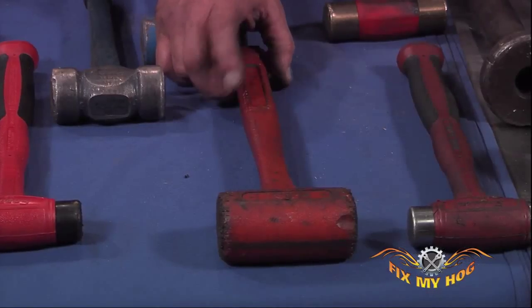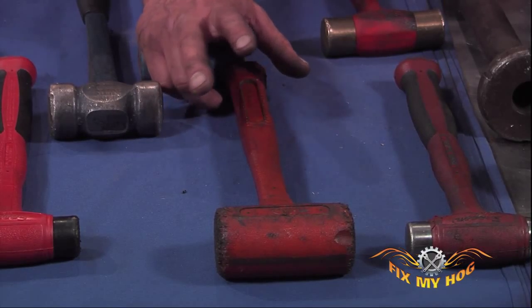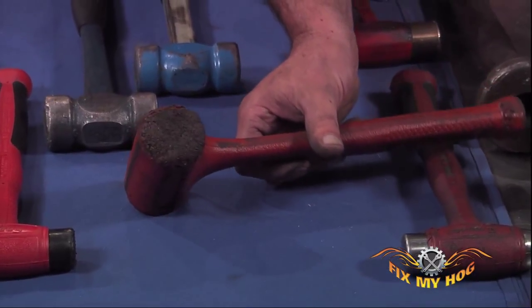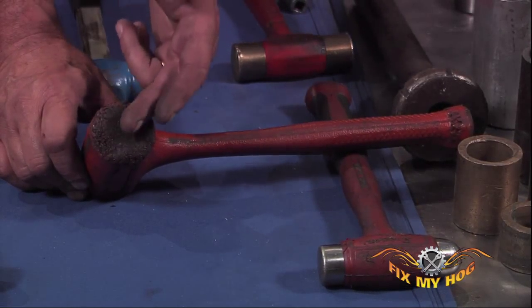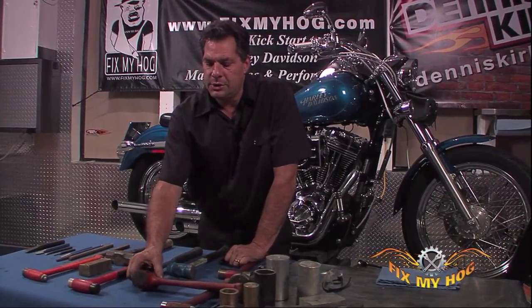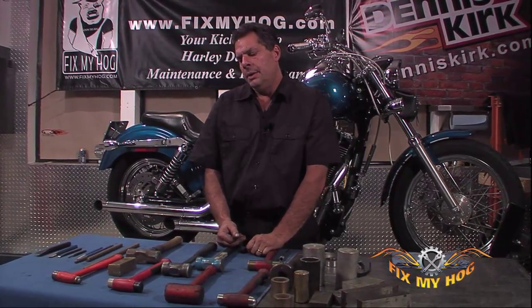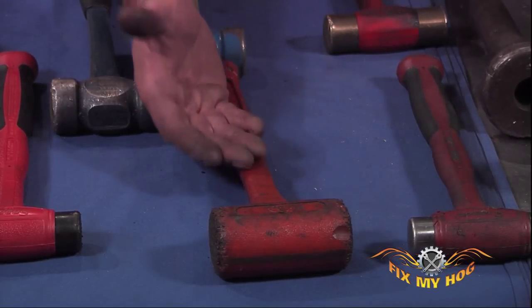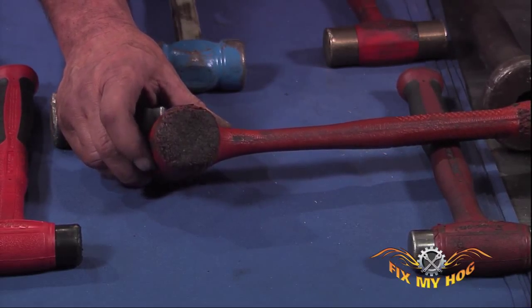Next to the ball-peen hammer, we have what's commonly known as a dead blow hammer. This is a plastic mallet that's typically filled with lead pellets. It creates quite a bit of force when swung down. As you can clearly see, this hammer has been subjected to striking a hard surface with a soft mallet, which you don't want to do. These dead blow hammers are typically used on soft components — for example, to drive a plastic dowel in or out of something. You're going to hit soft against soft and not damage the face of the hammer.